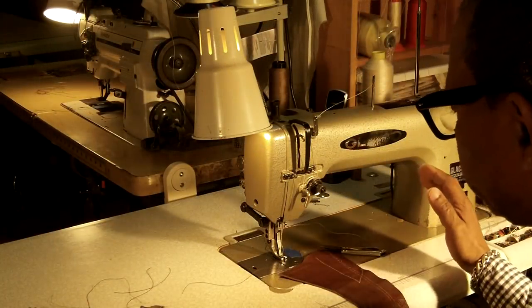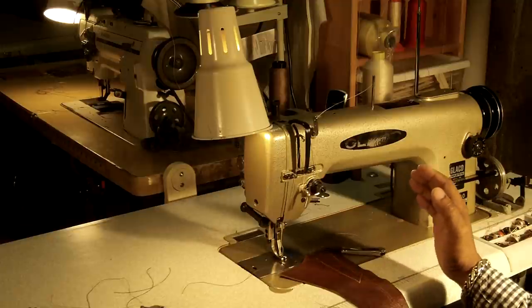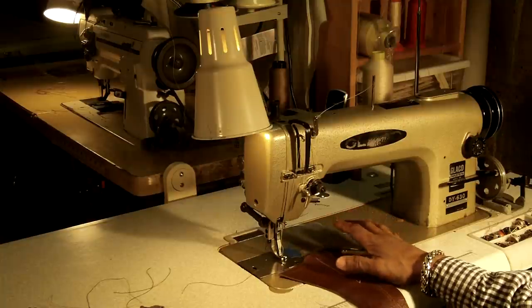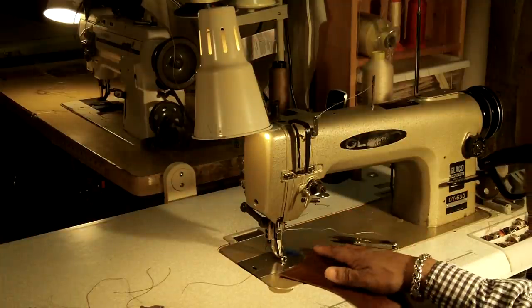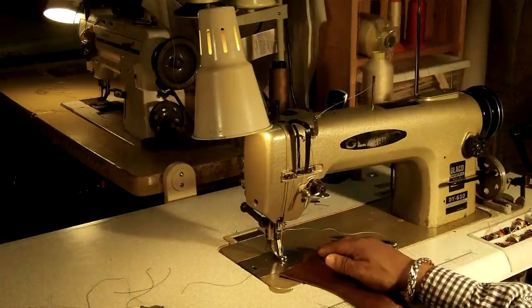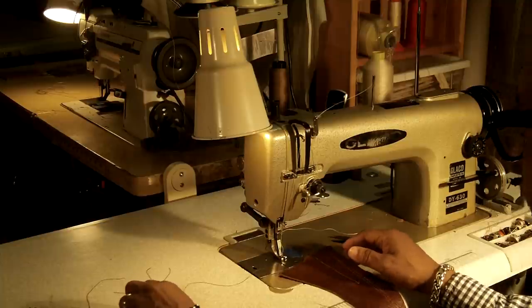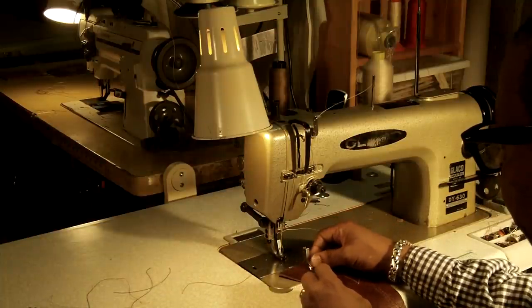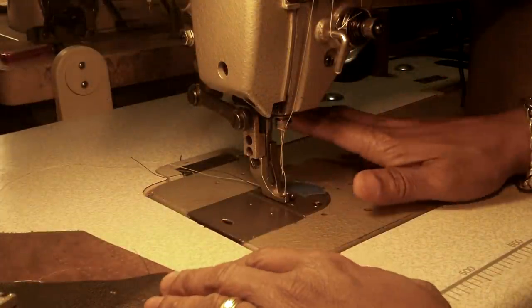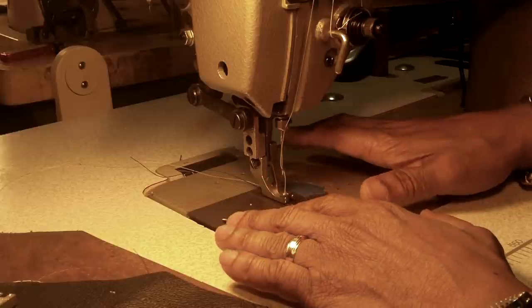Now these two machines that you're seeing here are the two machines that we use the most. I consider these as our workhorses. These are the walking foot machines, and I'll show you the difference between the walking foot and the straight stitch machine that we just looked at.